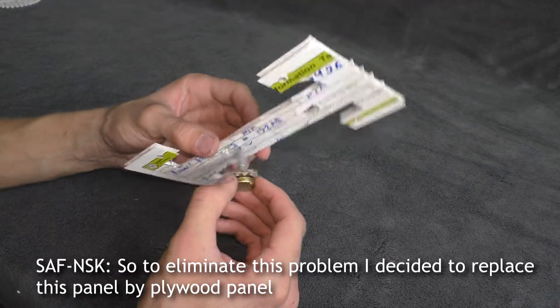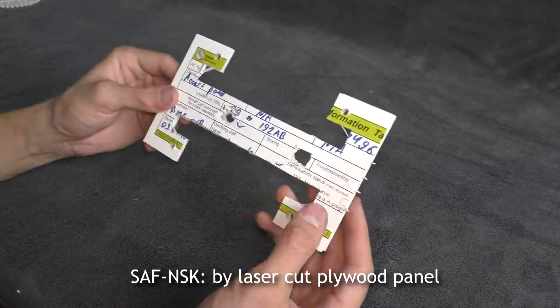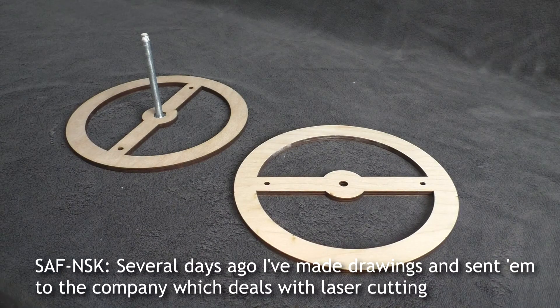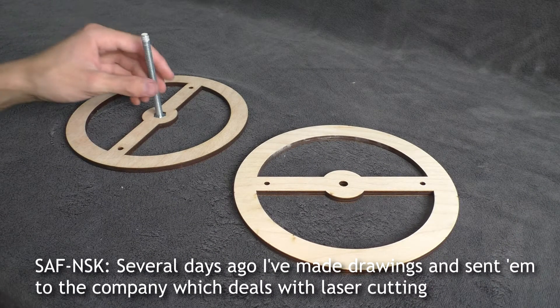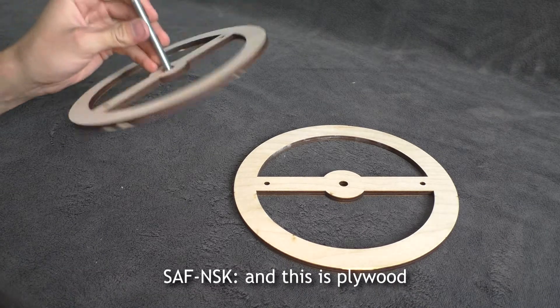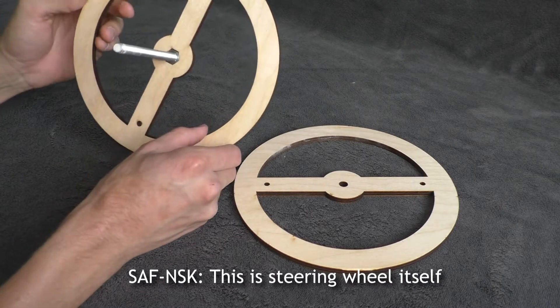To eliminate this problem, I decided to replace this cardboard panel with a laser-cut plywood panel. Several days ago I made drawings and sent them to a company which does laser cutting, and this is the plywood cut by laser — and this is the steering wheel itself.